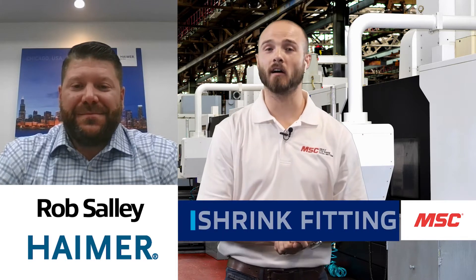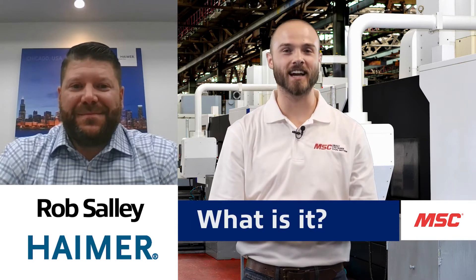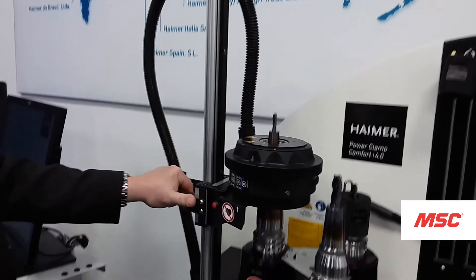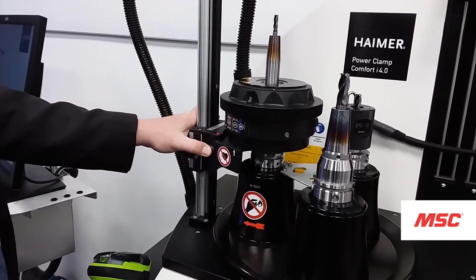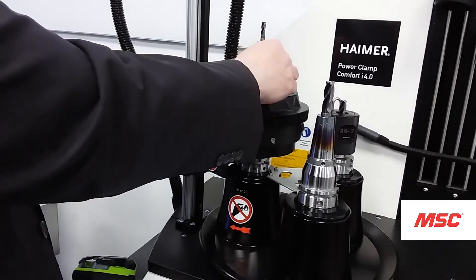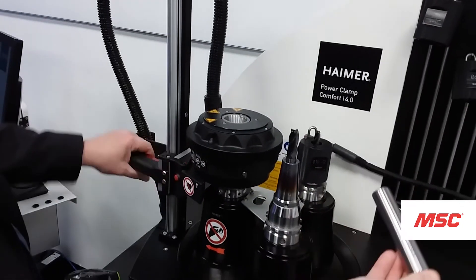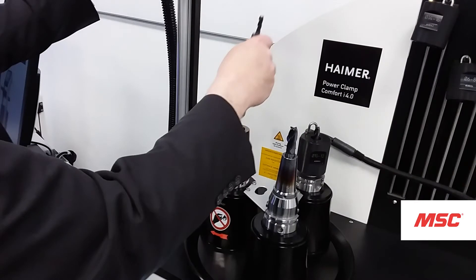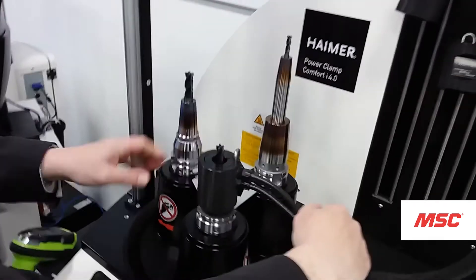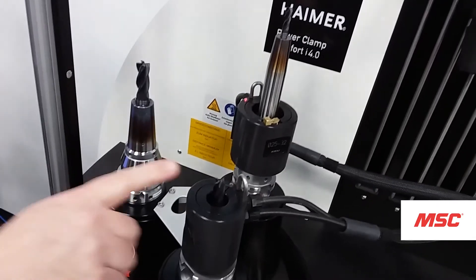The first piece of technology we're going to talk about is shrink fitting. Shrink fit is a tool holding system that utilizes the thermal expansion of steel. The bores of the shrink fit holder, extensions, or even shrink fit collets are slightly smaller than the shank of the cutting tools. When we heat up the tool, it expands, we slide the tool in, and as the holder cools down, it retracts and grips 360 degrees around the tool.